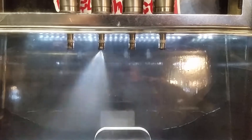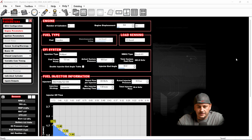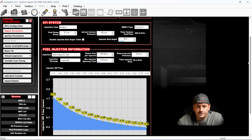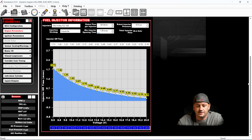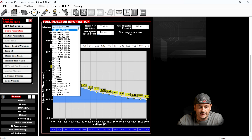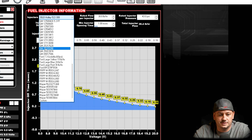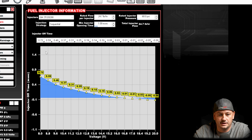Next, choosing fuel injectors is one of those things that ruins a lot of people's lives — probably one of the biggest decisions you have to make with EFI outside of buying the ECU itself. If you do not want to manually enter all your fuel injector data — all your different pressures, flow rates, minimum opening times — your best bet is to buy a set of injectors that is in the drop-down list. Click on it, and all the data changes and populates for you. That is without a doubt the easiest option.